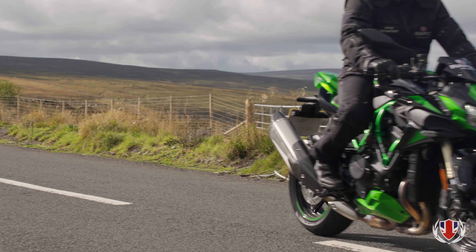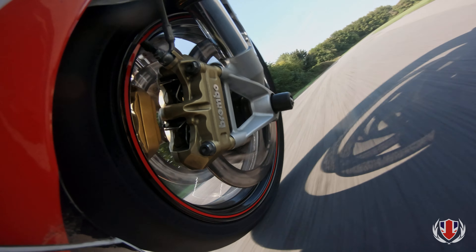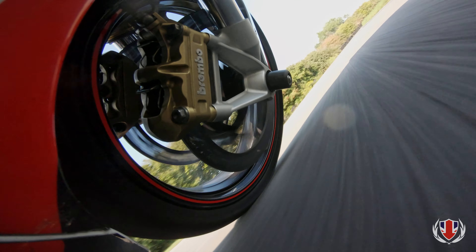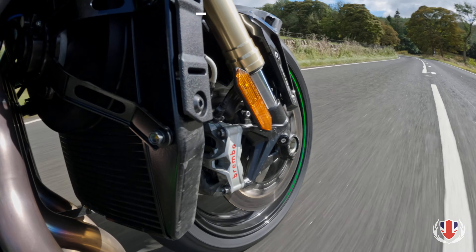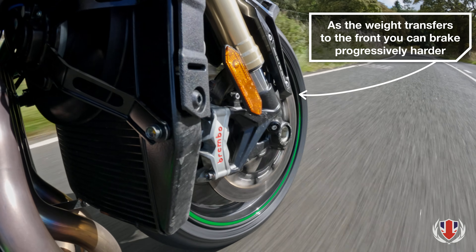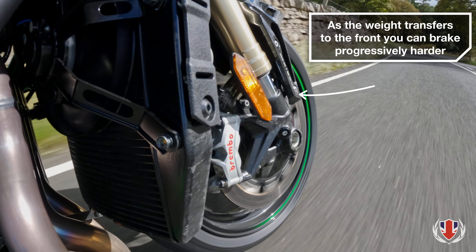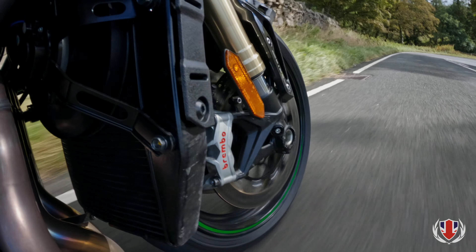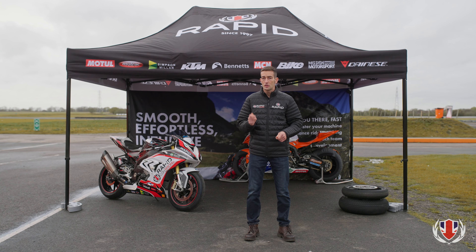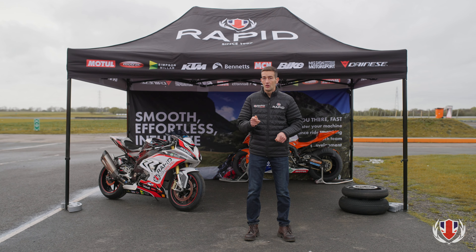As weight is a factor of traction, the more weight we can get onto the front tyre, the harder we can brake. So we apply the front brake smoothly and progressively but quickly, and as the weight transfers onto the front tyre we can brake progressively harder. Also remember not to release the brake too quickly, to avoid destabilising the bike. This is an essential skill that Rapid coaches on the track to improve your riding on the road.